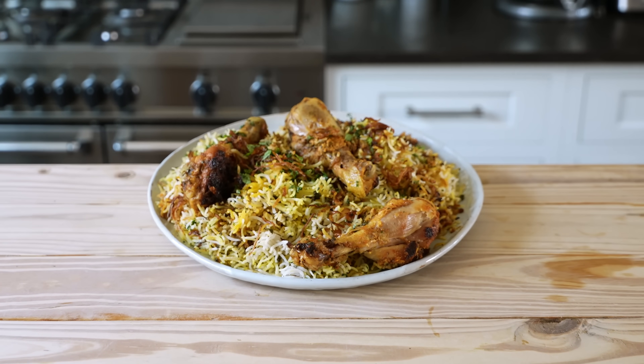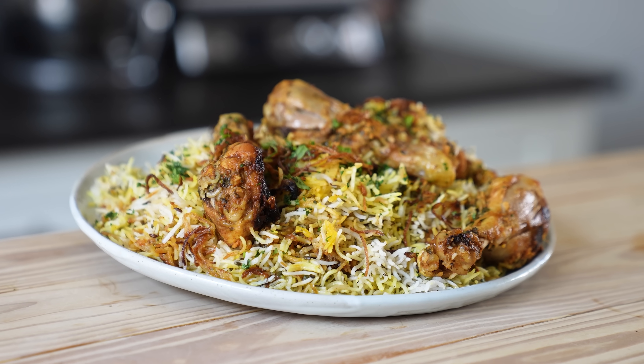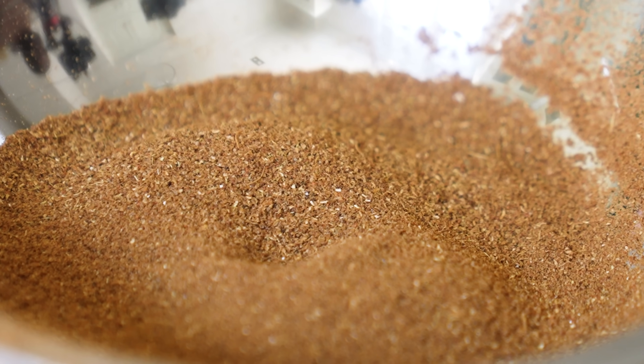There are about a billion different kinds of biryani — maybe not a billion — but this is the one that many people imagine, and it's called Hyderabadi biryani. It's also one of Papa's favorites. Despite the number of ingredients, it's actually pretty easy. First, we're making our own biryani masala powder. Don't be a little baby — make your own.